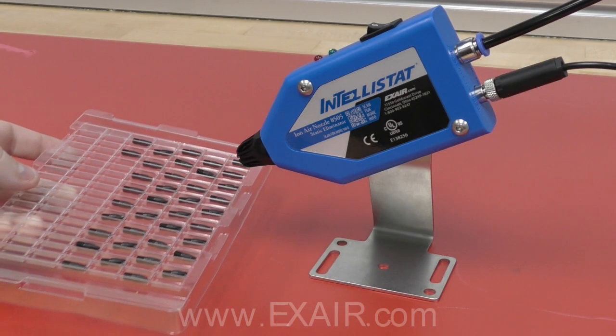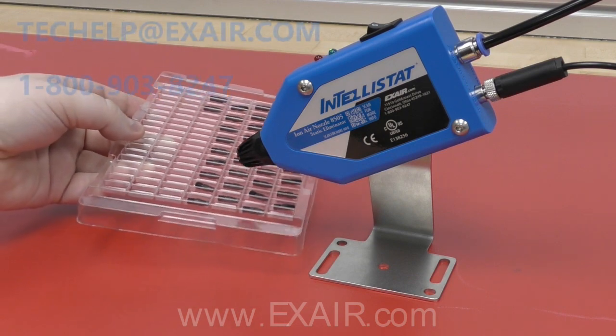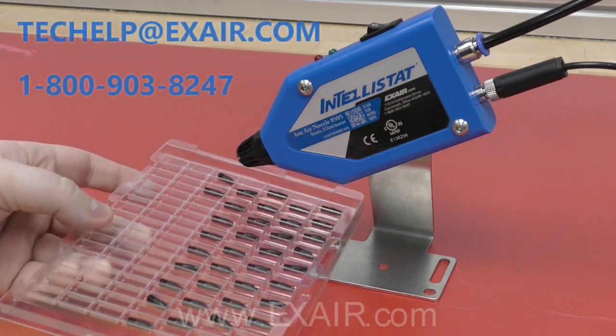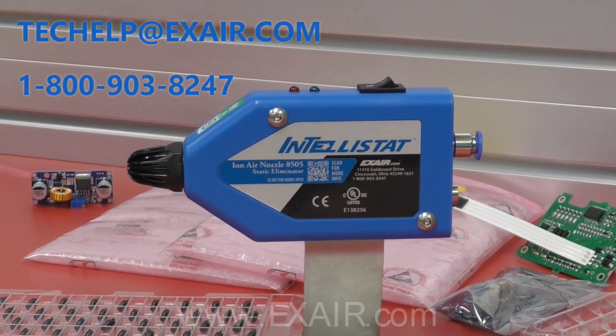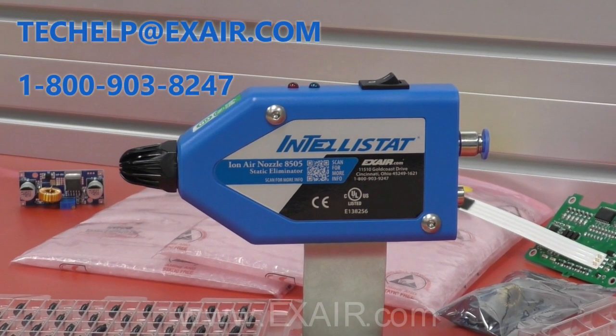If you have any questions on the Intellistat IonAir Nozzle or have a static problem you'd like to discuss, please give us a call or shoot us an email. We have a team of application engineers available Monday through Friday willing and able to take your calls. Thank you and have a great day.